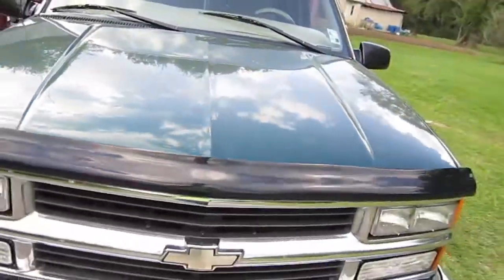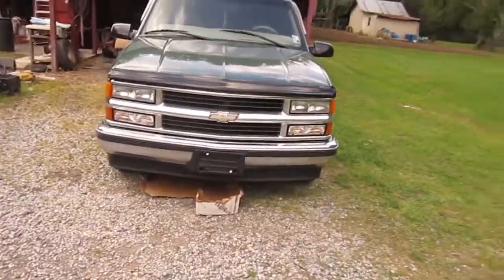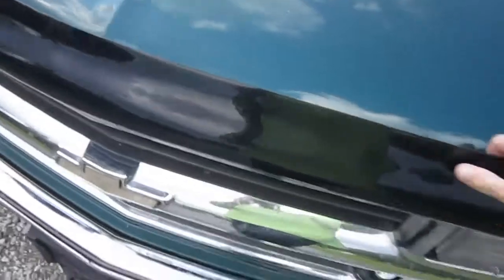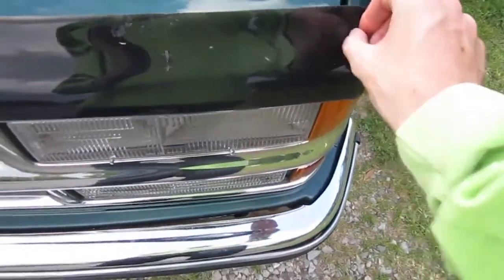Here's what it looks like when it's installed. Looks way better than the old one. I'm going to probably touch it up. It's not going anywhere. I even added these on there.